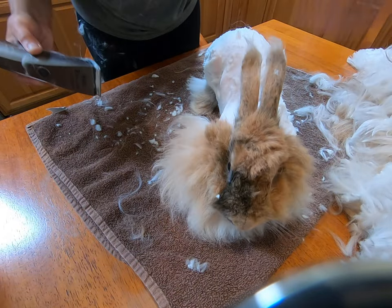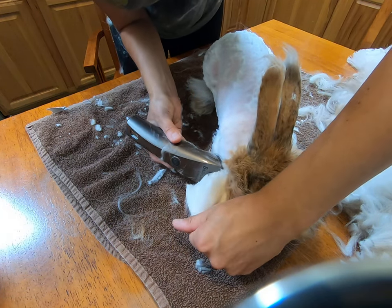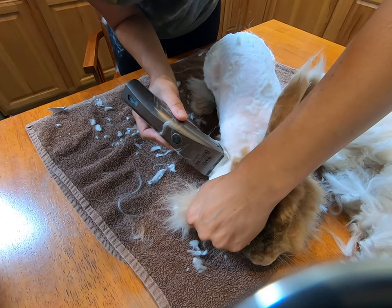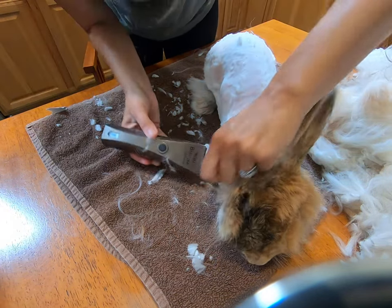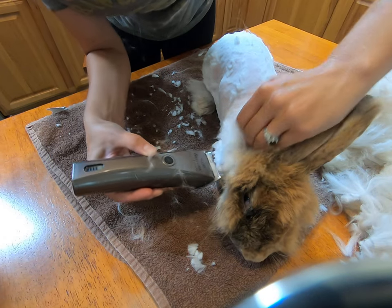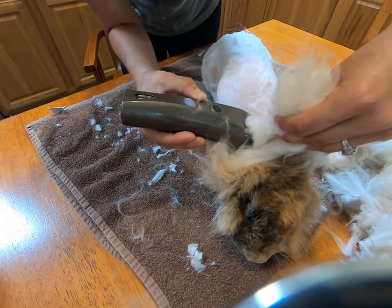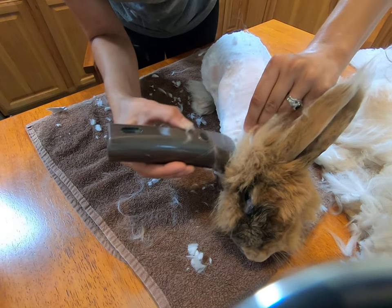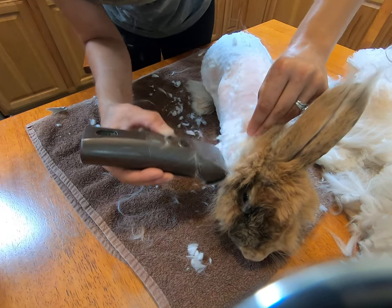I've got second cuts — you just shake it off. Normally I separate the wool when I'm scissors trimming, but this is not my scissors trimming — I'll separate it later. Got a little bit left here. Very thick section of wool. But this is it — this is the last little bit to trim up.